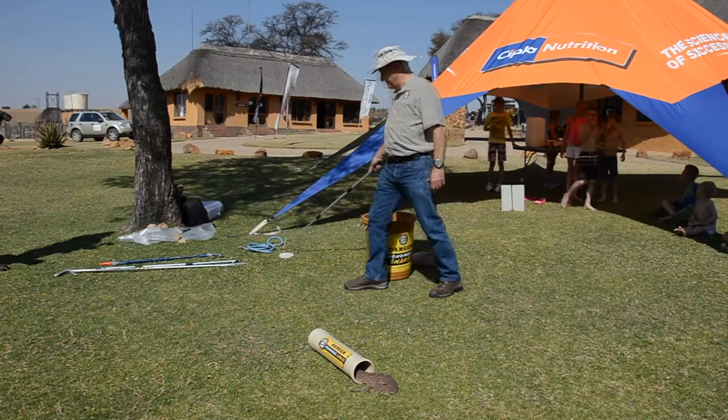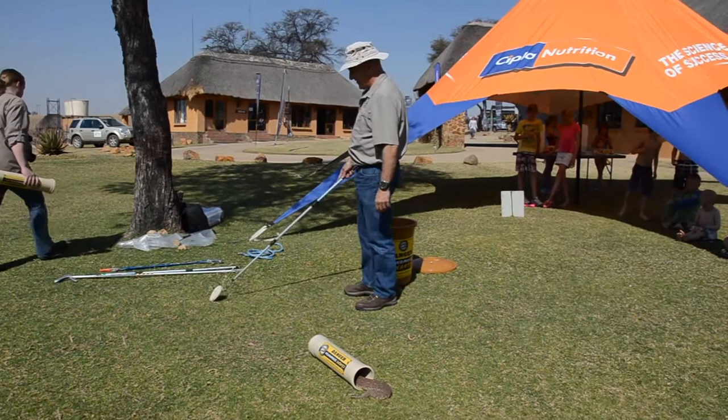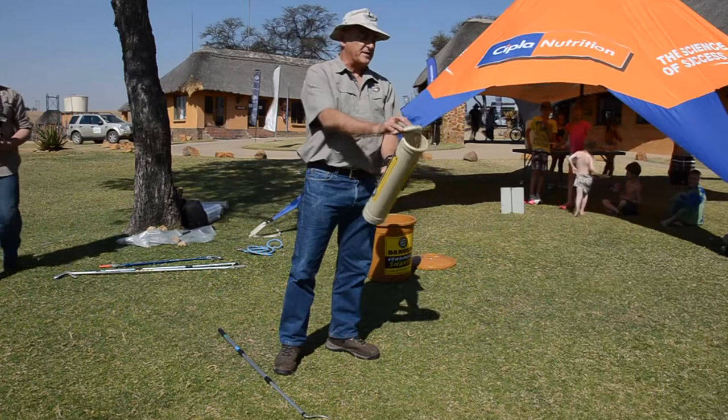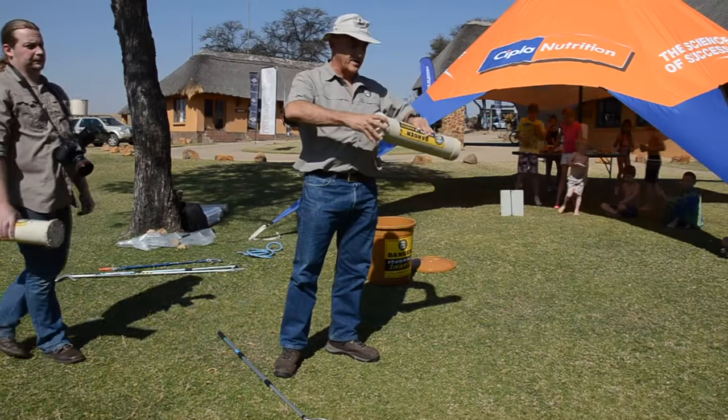They see the tube as an escape place, and these tubes work phenomenally well. If they go in a bit slow you can touch the tail — if you touch the body they come flying out again. You get someone to check: is it safe? Yes, it's safe. And you put the tube lid on. It's as simple as that.